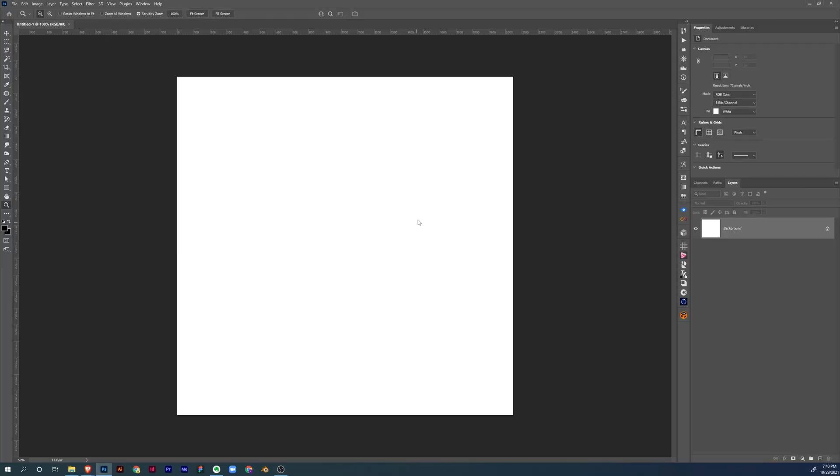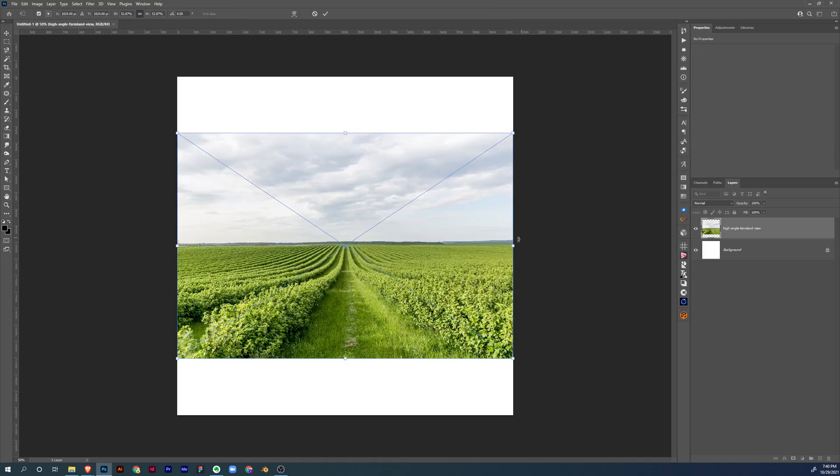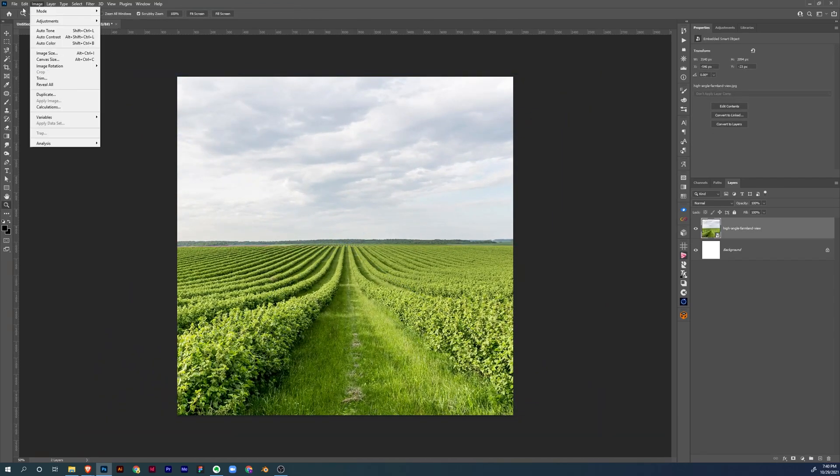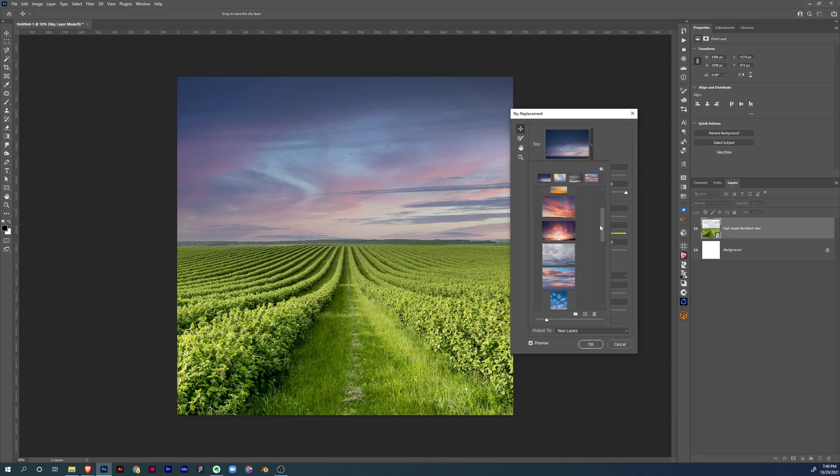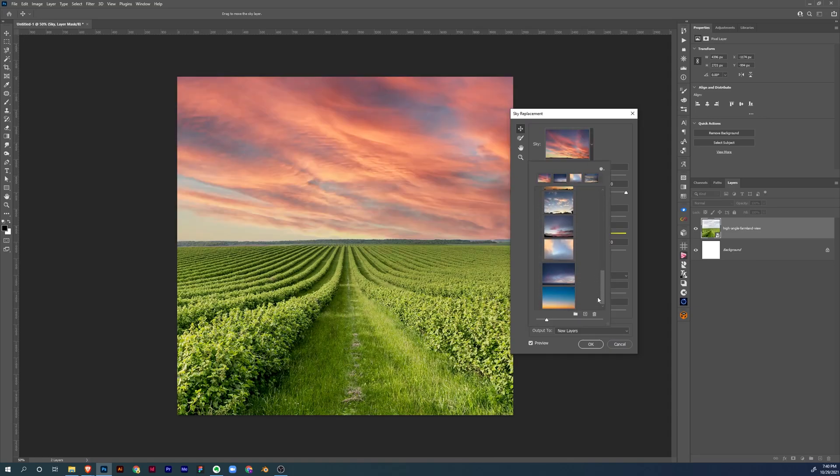Hey, what's up everybody, hope you are doing great today. This is Saeed Hassan from Bixband. Today we have a time-lapse video of the visual you saw at the start. If you want to see the step-by-step guide tutorial or complete file breakdown, make sure to share your thoughts in the comment section below.